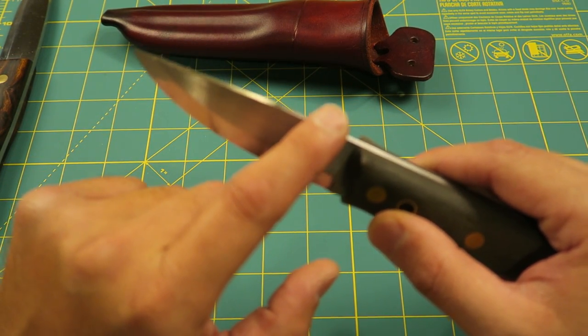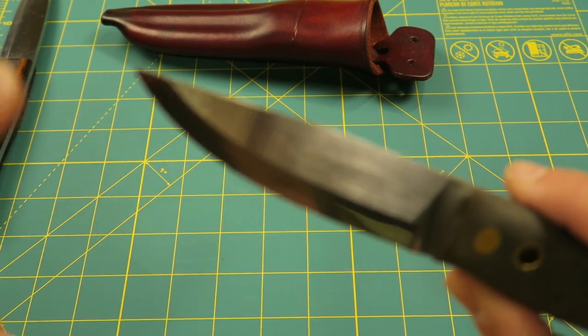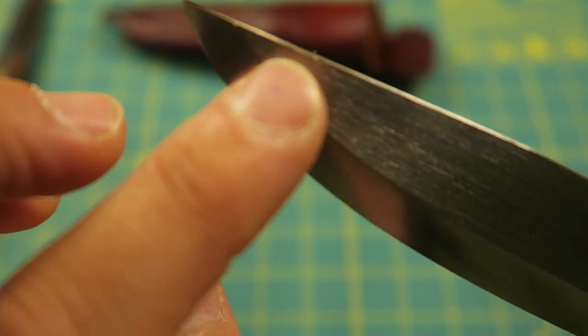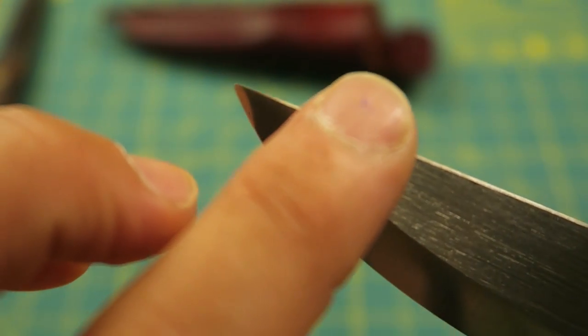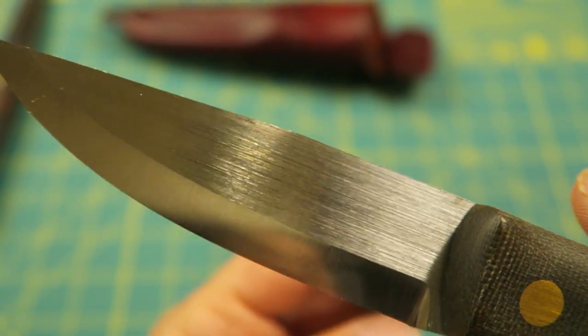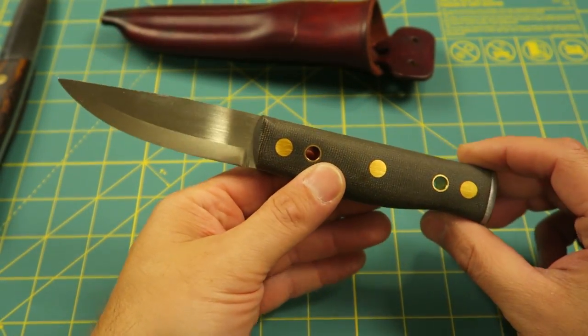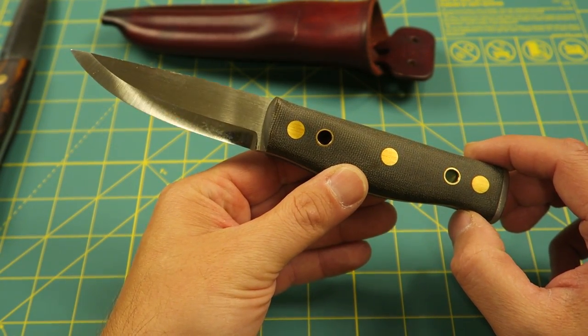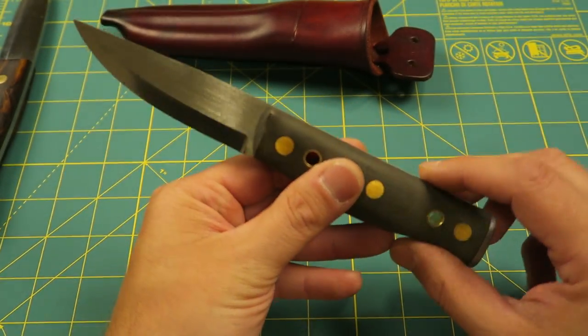One last thing: the maker has left this spine sharp in order to create sparks off your ferro rod. And that's great, but it does leave an unfinished impression along the spine here — a rough feeling. Not the most beautiful, polished, well-rounded kind of knife. But right out of the box it says: go ahead and use me, use me and abuse me, cut some wood, make some furniture, make some kitchen utensils, survive with me out in the wild. And that's what this knife is all about, folks.